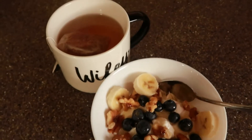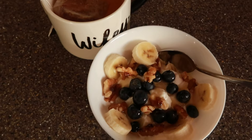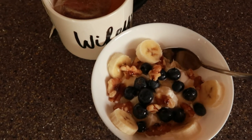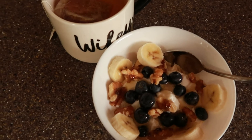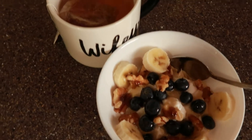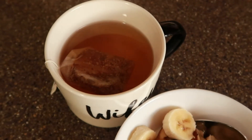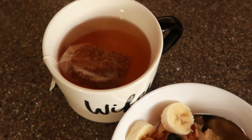So this is breakfast — just some Greek yogurt with fruit, blueberries, bananas, and walnuts, and I drizzled it with a little bit of honey. And then I have my hot tea, which is mango ginger tea.